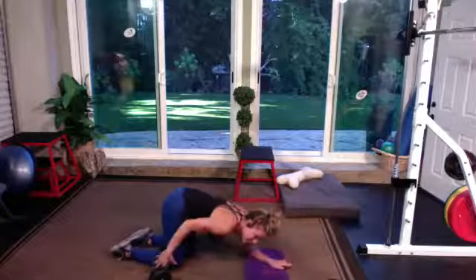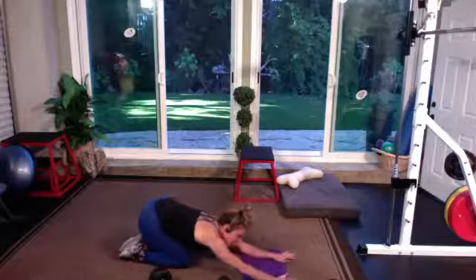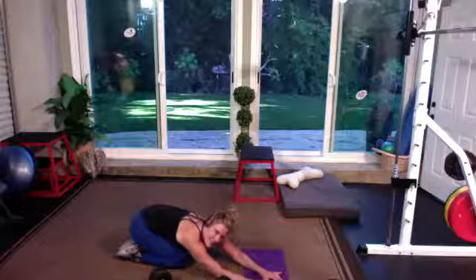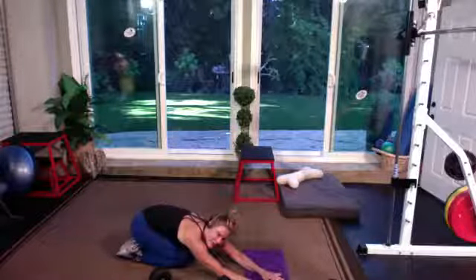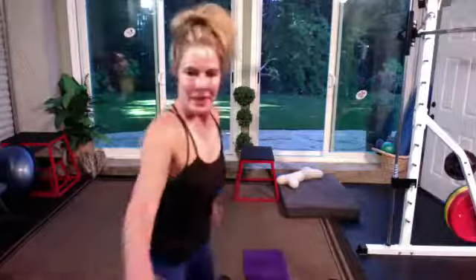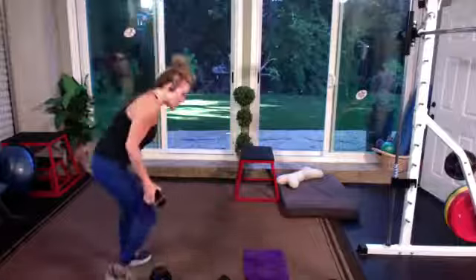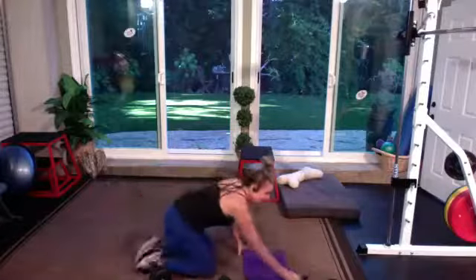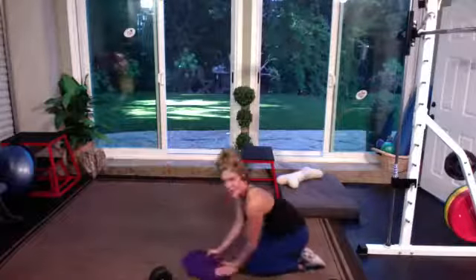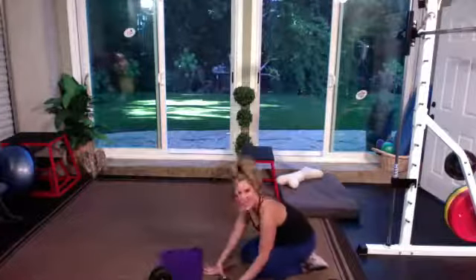Last one. Before we start on the other side, child's pose — push into the hip of the knee that was anchored, take your hands to the opposite side. Nice work. You could take the hands over to the opposite side if you need to. I know I'm going to feel those tomorrow — thank you for doing them with me.